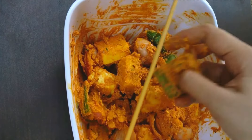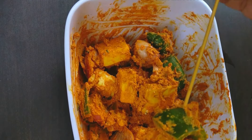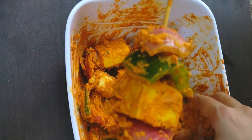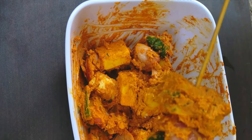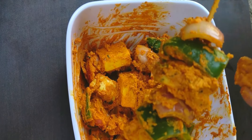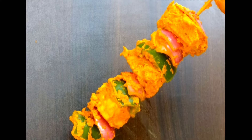I have soaked the skewers for some time in water. Arrange the pieces and it will look like this. Now all skewers are ready.